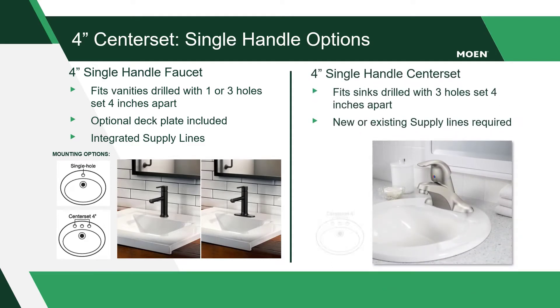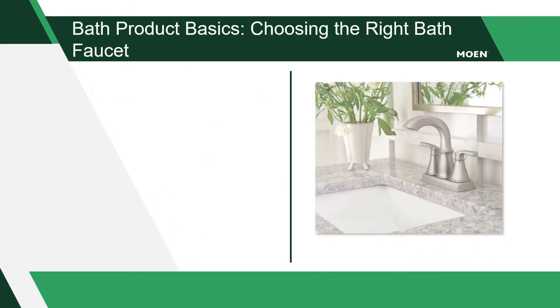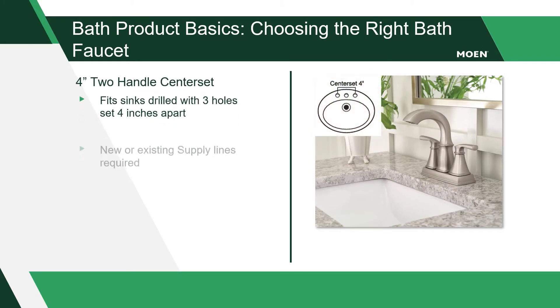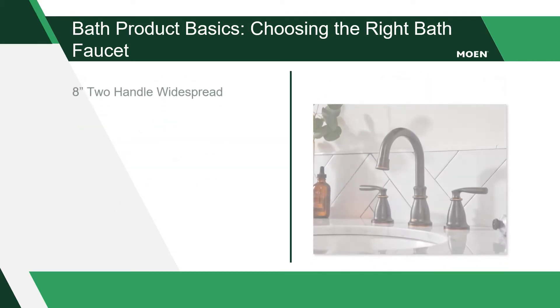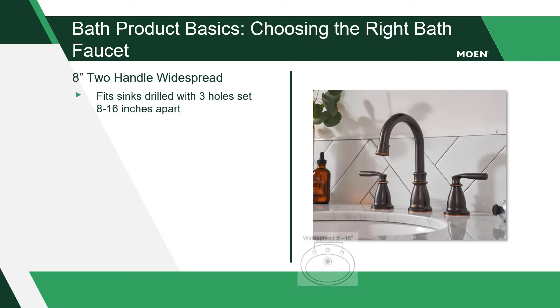These models will have an integrated base with the single handle sitting on top of the faucet. Two handle center set faucets will install onto vanities with three holes measuring four inches apart and will require new or existing supply lines for installation. Matching push down drain assemblies are included with all Moen bath faucets. Next up is the two handle eight inch widespread bath faucet, which installs onto vanities with three holes measuring eight inches apart from center to center on outside holes.